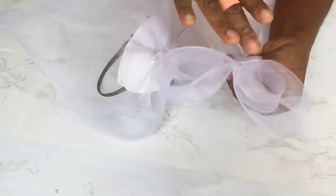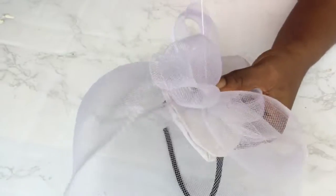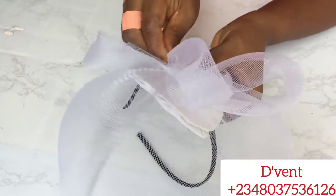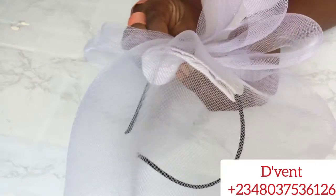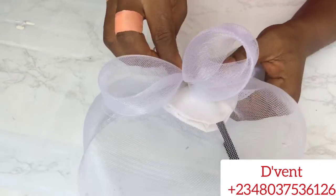The next step to creating this gorgeous crinoline fascinator is to attach the loops to the base we have sewn. I have a video already showing how to make crinoline loops — I will drop that in the description below. Here, I made use of 3-inch width crinoline and the length is 27 inches.